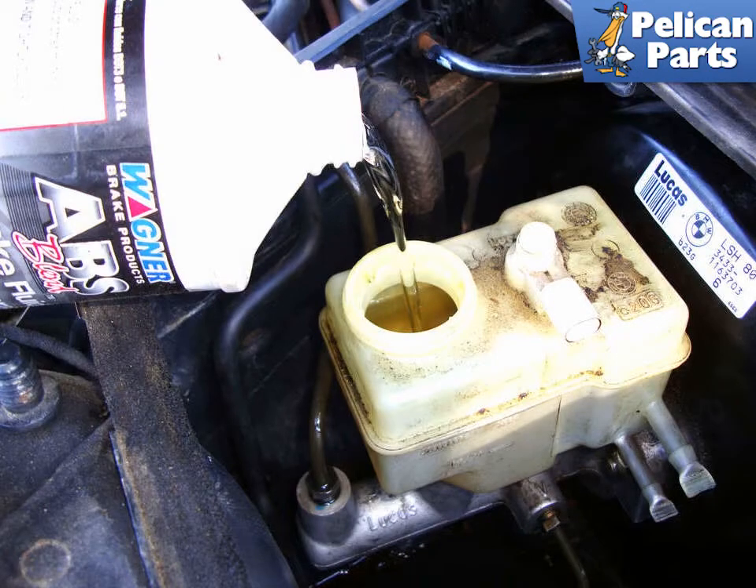Fill the reservoir with new brake fluid. It is very important that you keep the reservoir full during the brake bleeding procedure. If it runs dry, you will allow air to get drawn into the system through the master cylinder, and you will have to start all over again. Check the brake fluid level after bleeding each caliper.